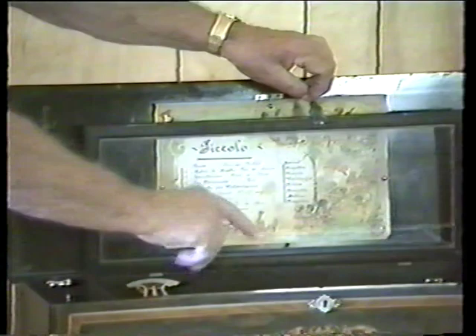If you'd like to hear it, this has a cylinder in it and it plays eight selections off of one cylinder. It has what they call a zither attachment on the inside. I'll show you and give you a little demonstration of what it sounds like. I'll have to wind it up — it makes a little noise because it has a ratchet wind on it.